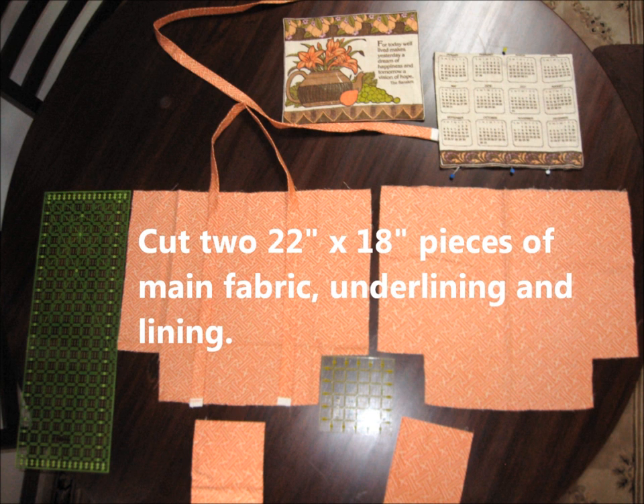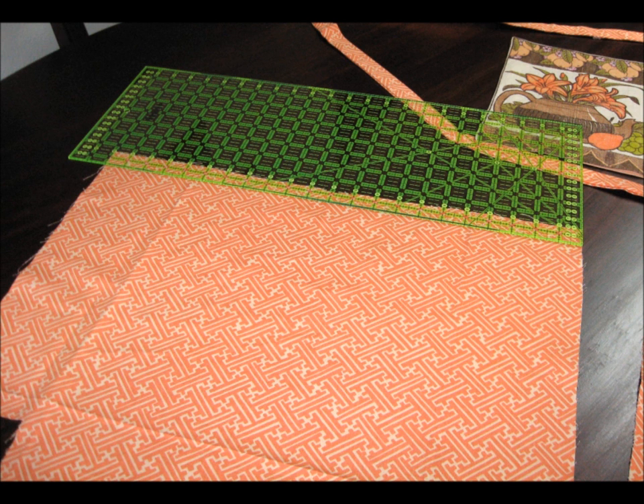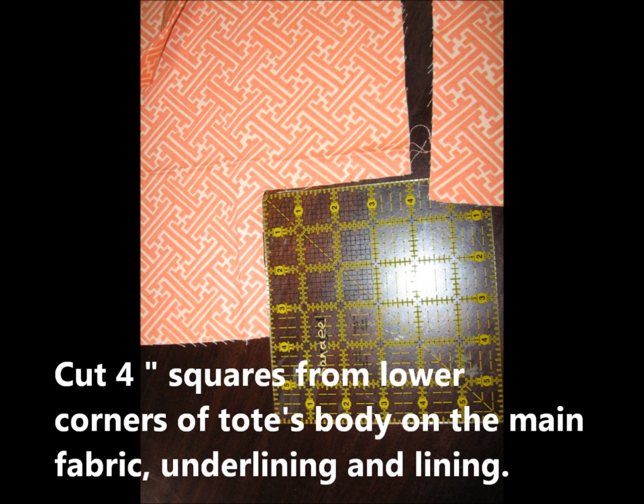I started with two 22 by 18 inch pieces of three different fabrics: the main fabric, the underlining, and the lining. Underlining in this case was felt — duck cloth works well. From them, I cut 4 inch squares off the lower corners of all three types of fabrics.